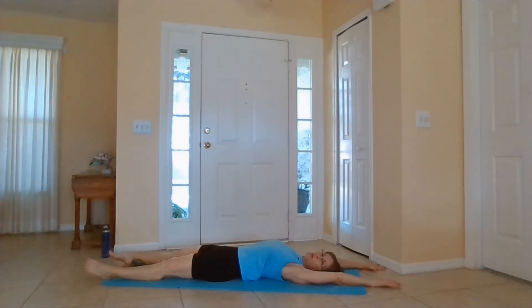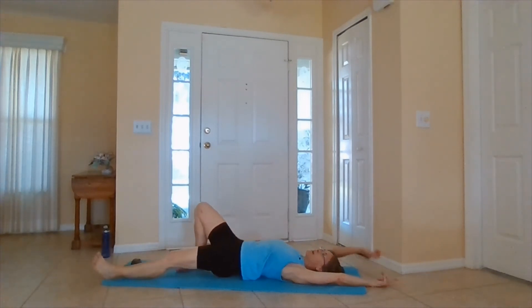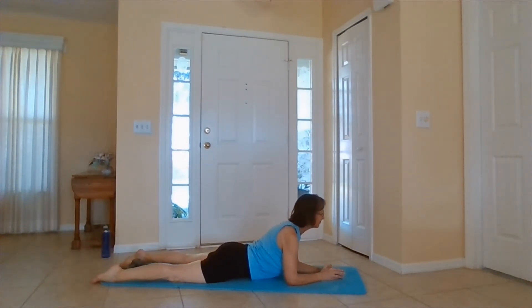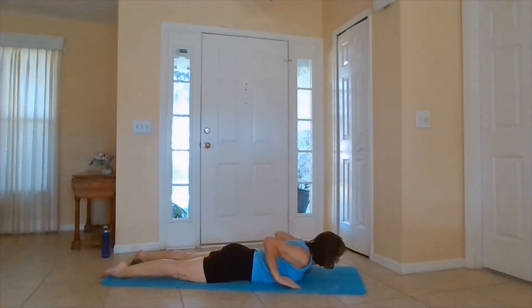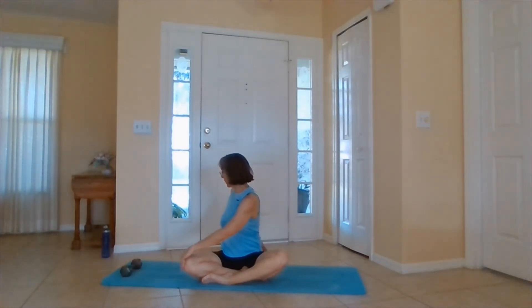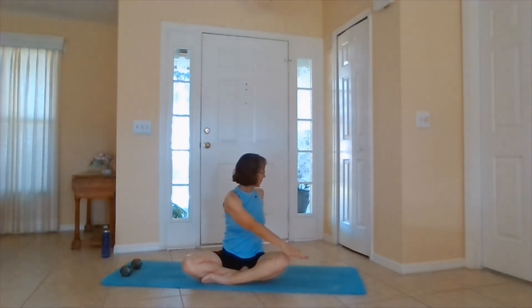Good job — you went through that two times. If you want to, you can do it one more time. Flip over, get a stretch in the abs. Continue to breathe. When you're ready, coming down, press to child's pose. And meet me in a comfortable seated pose. When you're ready, inhale up. Exhale, twist. Inhaling up. Exhale, twist. Inhaling up. Bring it to your heart center. Exhale. Thank you for joining me today, friends. Namaste.